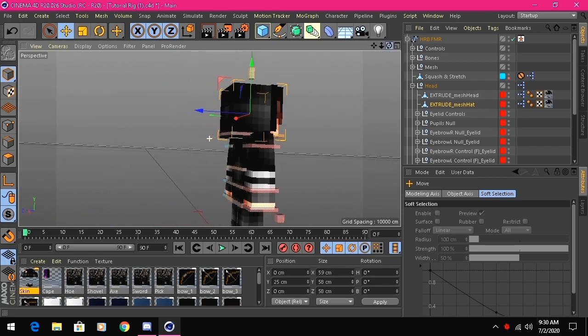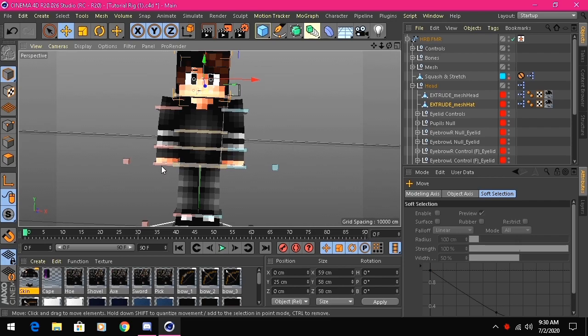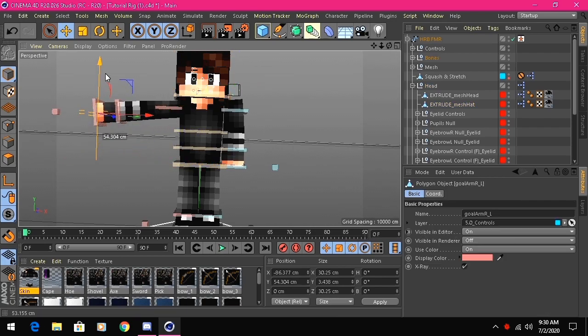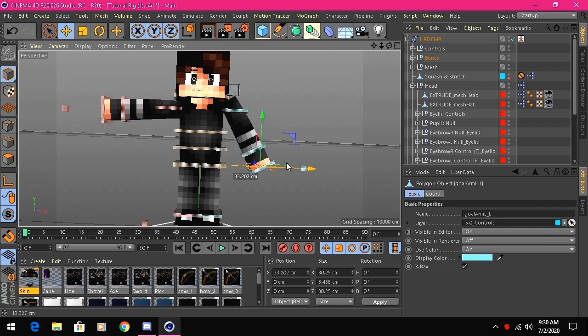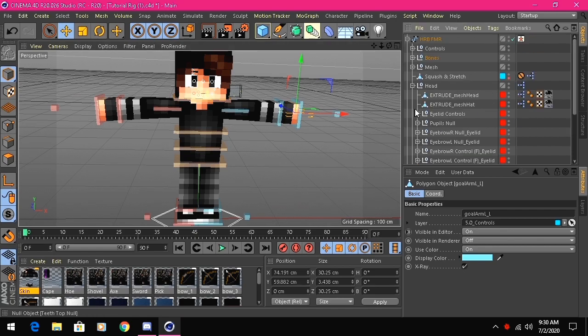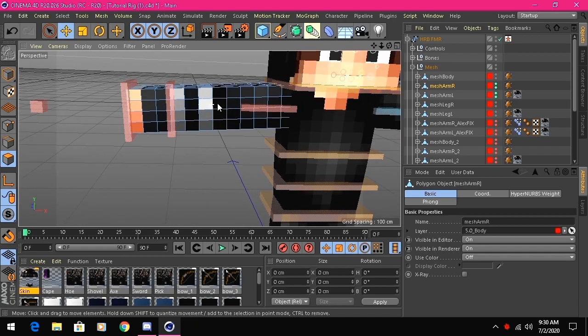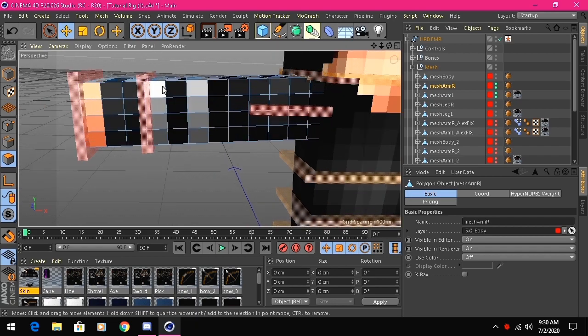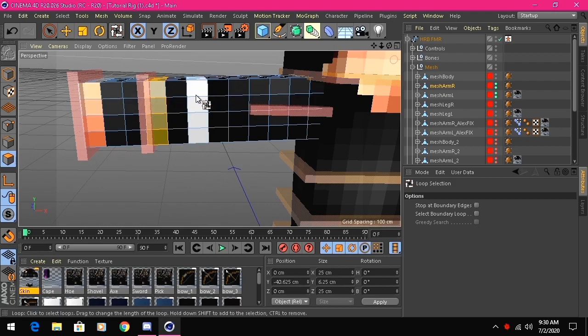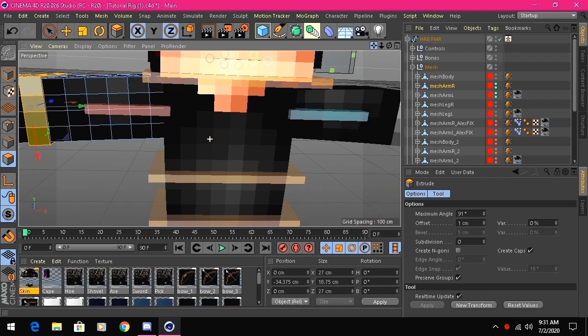Now that the head is done, we're gonna extrude the arms. When I extrude arms, I usually put them out to the side — it makes it way easier. Find the mesh folder, then find Mesh Arm and extrude it. I'm only going to extrude the white bits because I don't want the skin to look chunky. Extrude by one — two is too big. There we go. Do the same for the other arm using U + L loop selection, select the area, and apply.